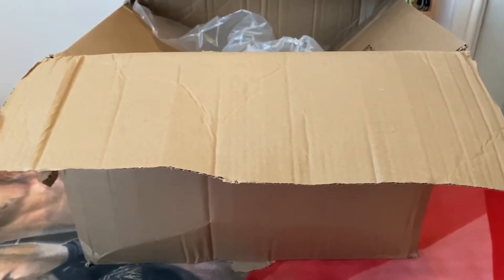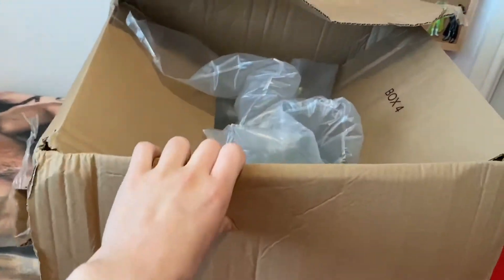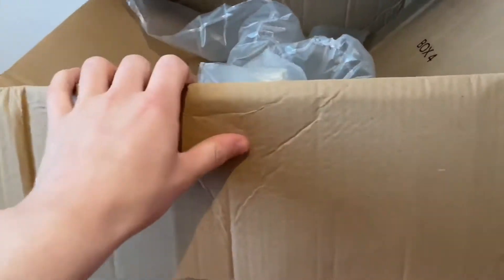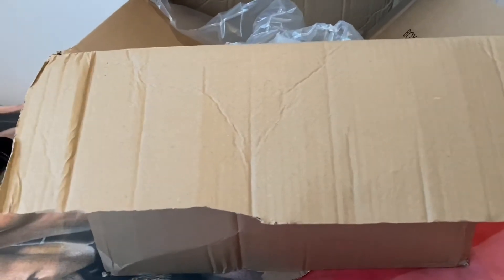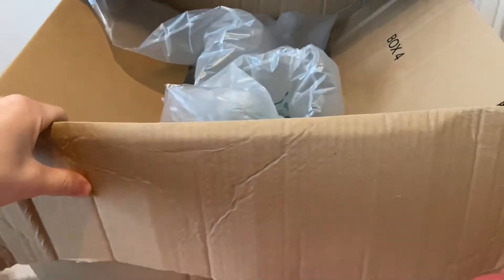We've got the box right in front of me and I have opened it already, because look at the state of this box — it's absolutely destroyed. When they delivered it they were like, 'Do you want to check inside, see if everything's okay?' I knew it was all protected inside with the bubble wrap and all that, but I did open the belt off camera just to double check. Yeah, the box was just destroyed but thank god everything's all nice and nothing's damaged.